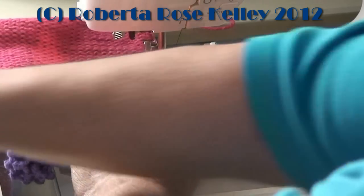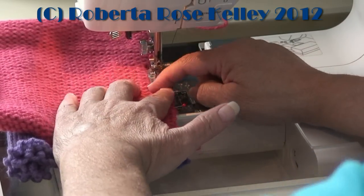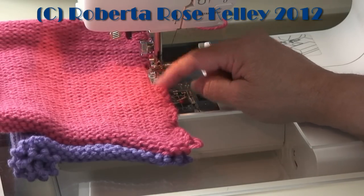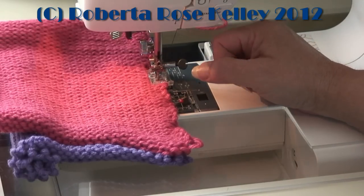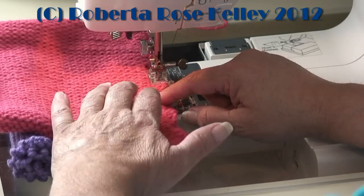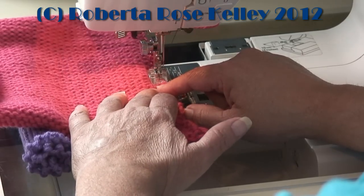If your machine does not have a speed setting, I would suggest going very slow, because once you sew knitted material together it may be harder to take that thread out. Try a sample first just to make sure you like what you're doing. This would be for the fine or standard gauge machine, or even the low end of a mid-gauge machine. It all depends on the yarn you're using and the tension dial setting.